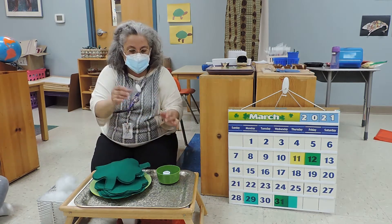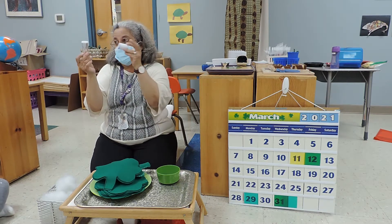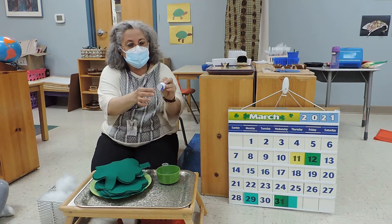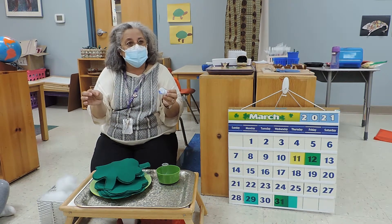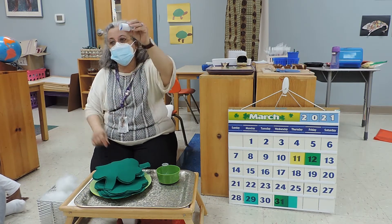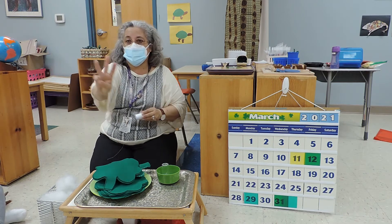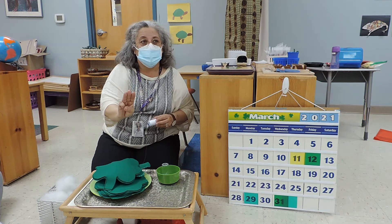Everybody already knows how to thread a needle. The thread needs to be about three tiles long. This thread needs to be three tiles long. So by feet, how many feet is three tiles?